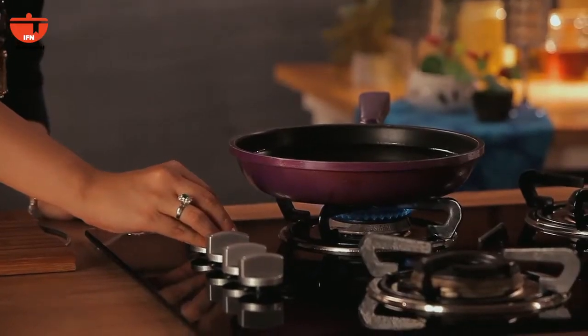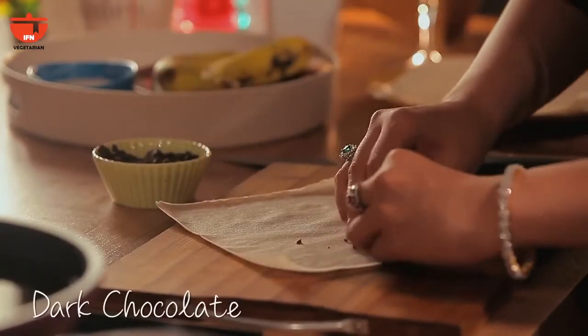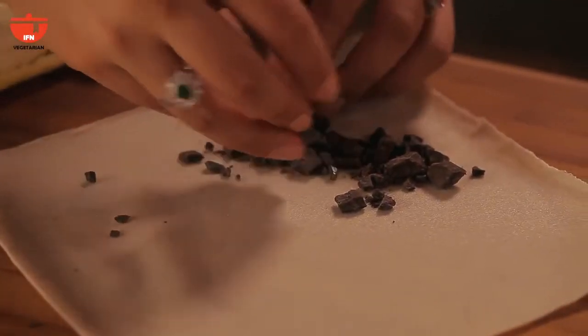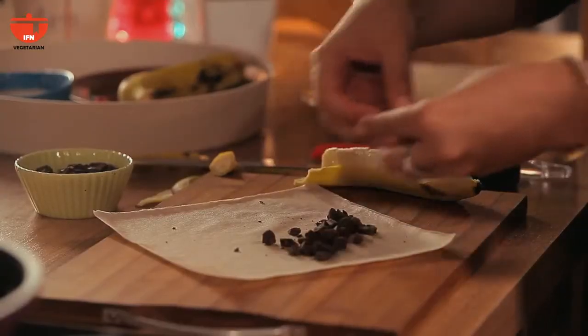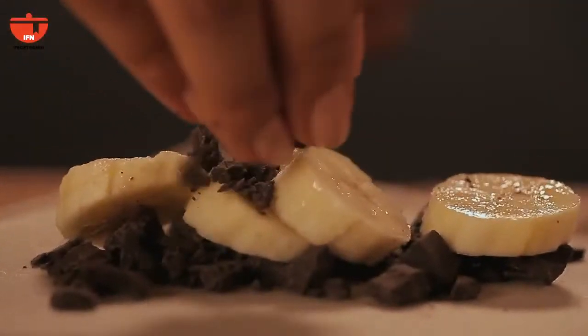First I'm going to start by heating my oil. I'm going to take one of my spring roll wrappers and place the chocolate — I like dark chocolate — on the lower end. And then I'm going to slice up my bananas and add some more chocolate on top.